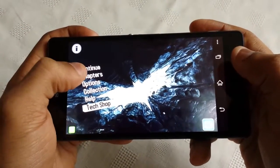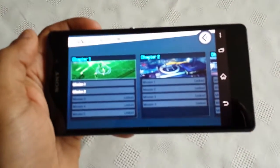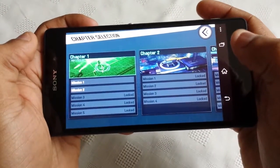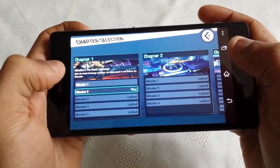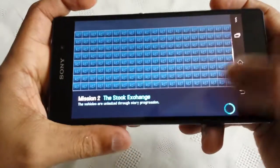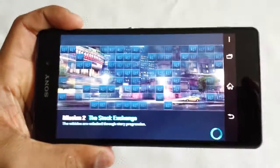It's your boy The Android Doctor back again. In this video I'm going to show you some gameplay of the Dark Knight Rises for the Sony Xperia Z2. I'm just going to take you through the second mission and show you how it looks and how it runs on this awesome device.